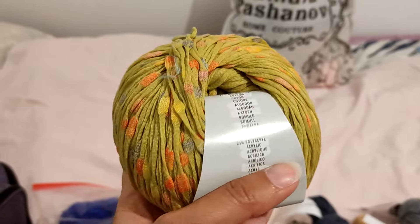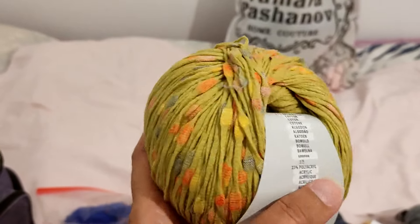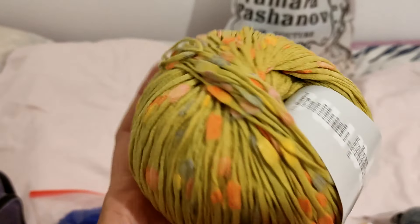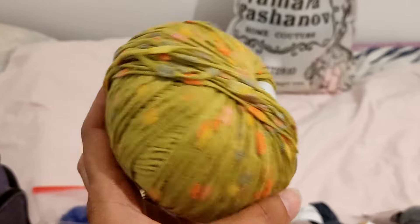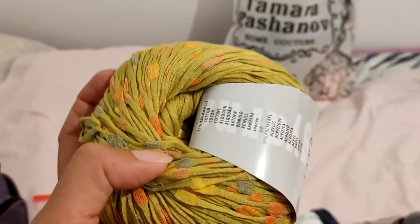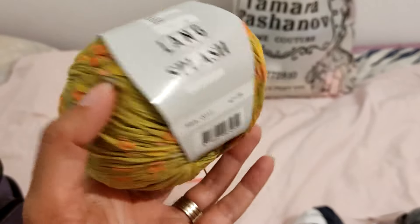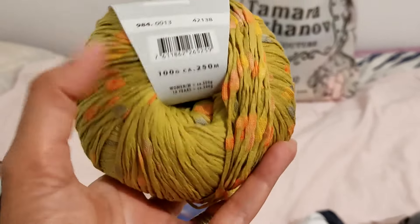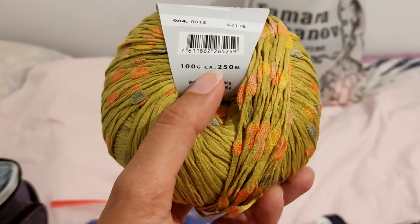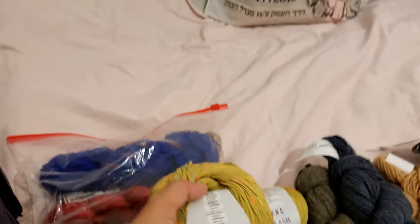I promise I don't only make hats, but it just so happens that these specific interesting yarns I really like to use to make different hats — and then you get really special hats. I just like hats! This one has 100 grams and 250 meters per ball, and I have two of these coming with me.